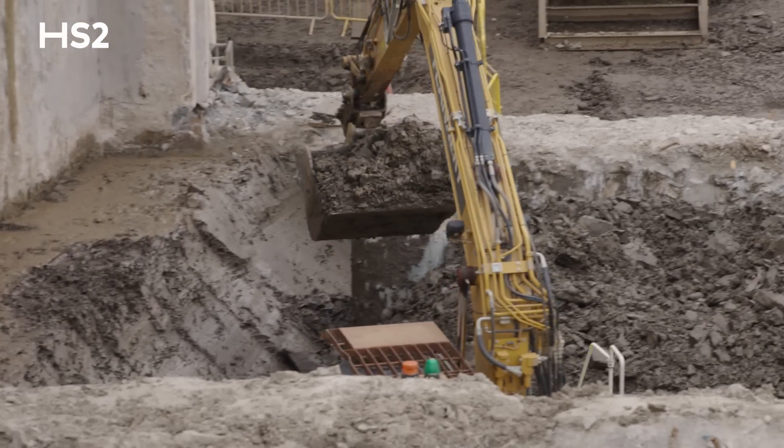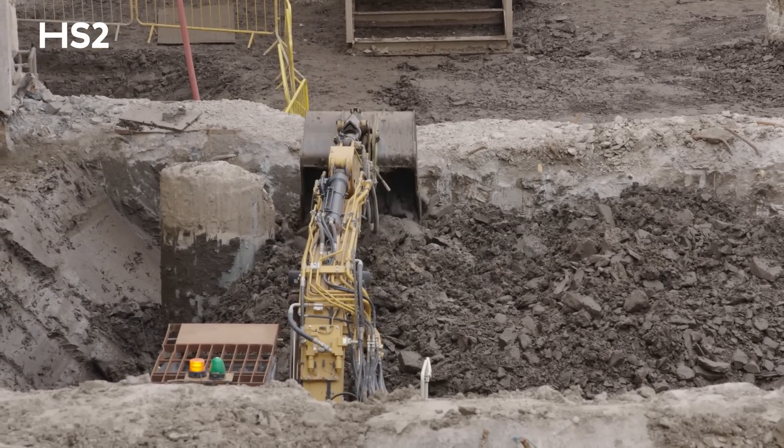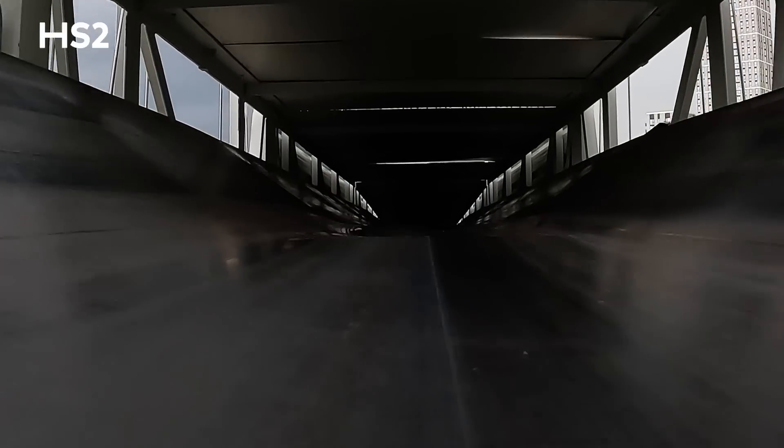We've excavated 240,000 tonnes of clay from the box and mucked it all away using a conveyor, which takes about 100 lorry movements off the road every single day.